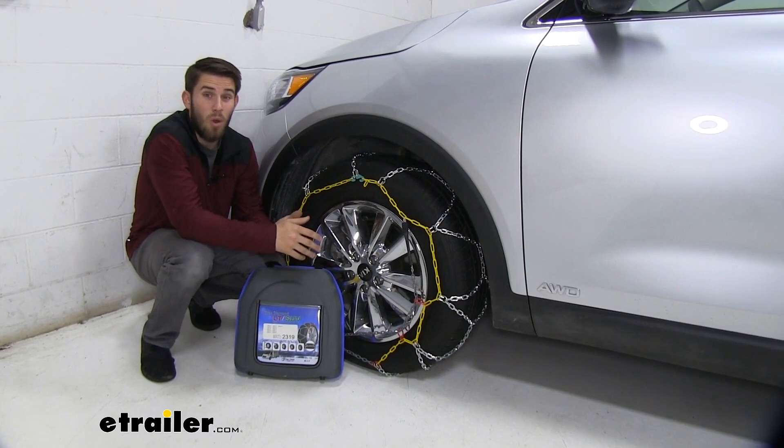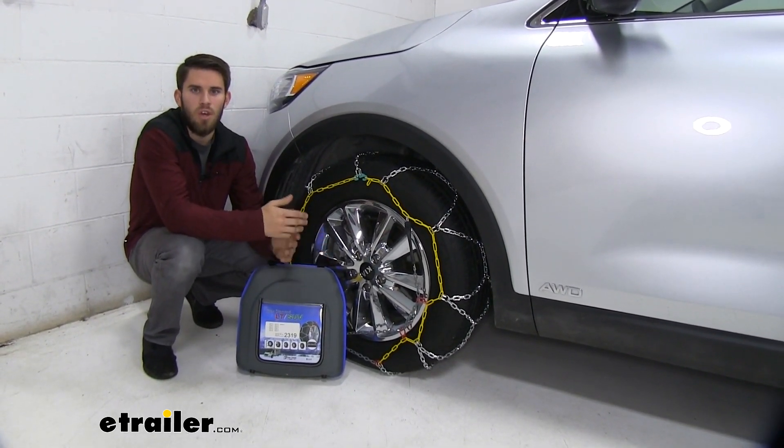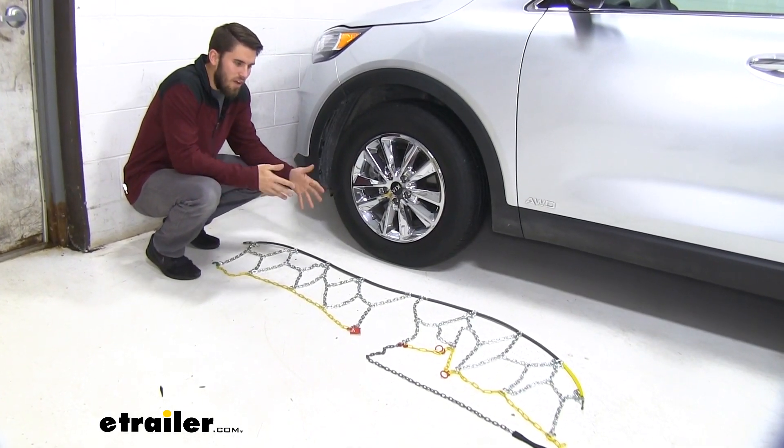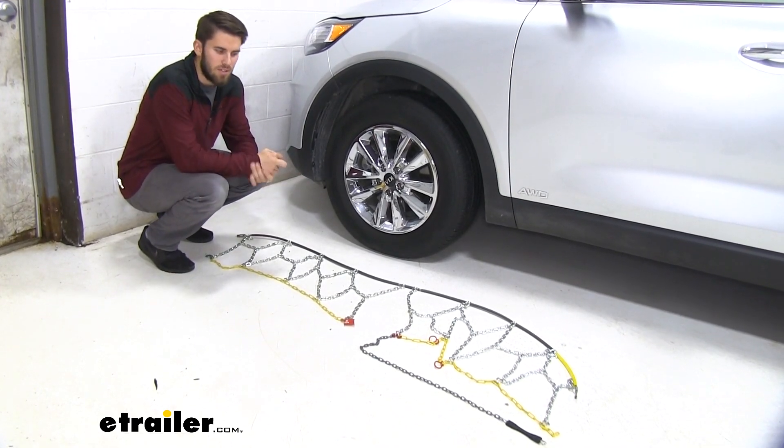I always recommend doing this before you go out in an inclement weather situation so that you know exactly what you're going to be doing when you're out there. The first thing you want to do is lay out your chains flat on the ground and make sure there are no kinks or twists in the links and also no broken links.